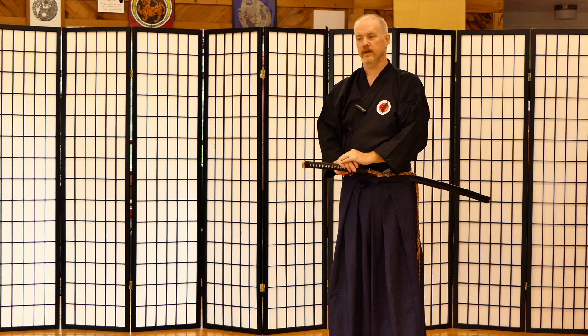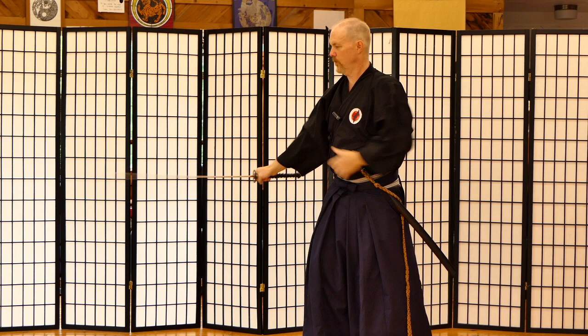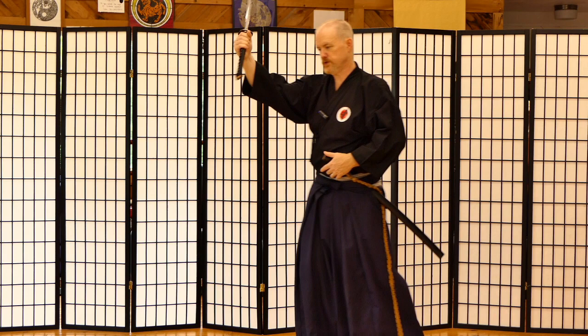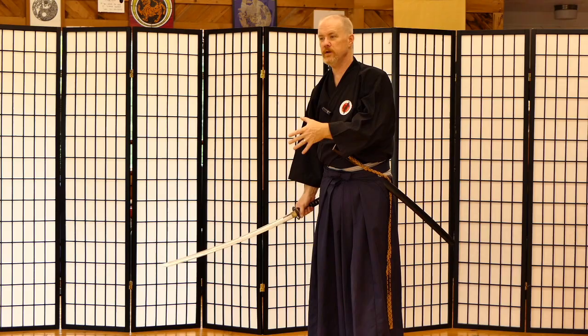Today we're going to talk about Chiburi and the combative aspects of it. Now there are other concepts that are important with Chiburi. As the stories go, you flick the blood to get it off your blade. It also means to cleanse your soul and your conscience. But today we're just going to focus on the martial applications, the strategies — why you're performing Chiburi and how it can set you up for either a good or a bad noto. Now watch.